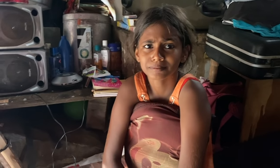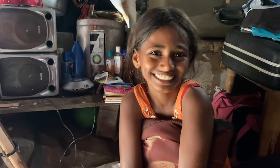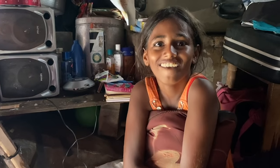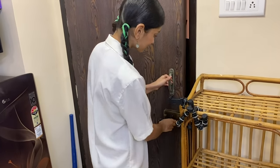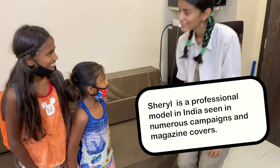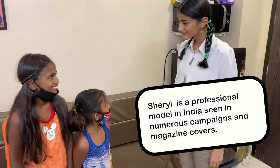We are going to meet a real model, a professional model, and she will teach you so when you take the pictures you will know how to make the pose and do the modeling. Hi Liza, I'm Malesha. So nice to meet you, I'm Sheryl.